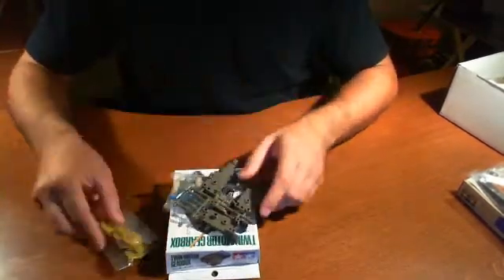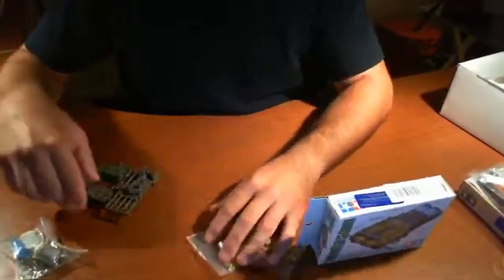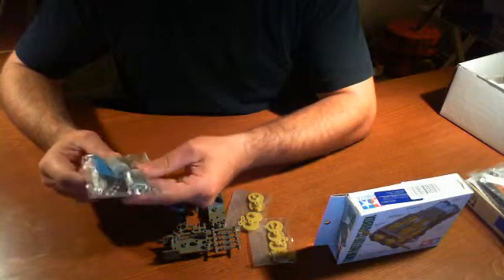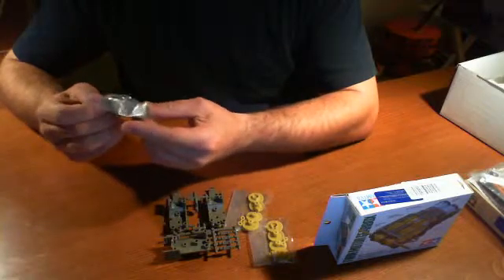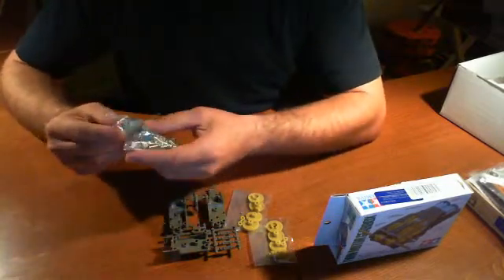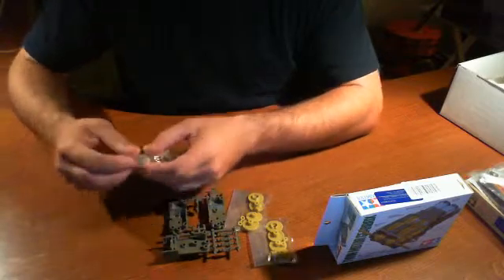We're going to start off by looking at what the gearbox has inside. This is basically the Tamiya Twin Motor gearbox. We opened it up and found a bunch of gears, some plastic pieces we're going to have to break off, and two motors. The nice thing about this kit is it has two motors you can probably pick up at Radio Shack. We noticed it looks like you have to solder something, but according to the documentation we won't need to — there are clamps included in the kit.